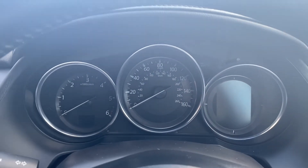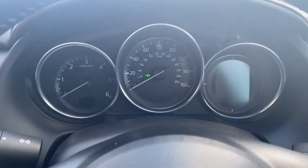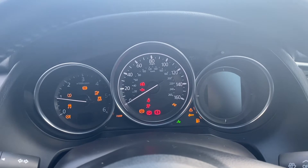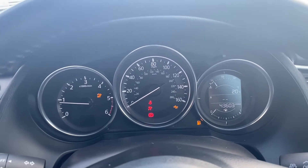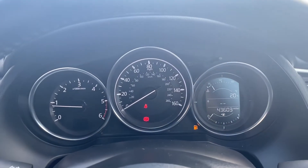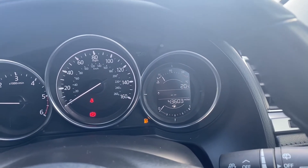Moving up onto the dials, I'll quickly turn the vehicle on so we can take a look. The start-stop button is just to the right of the infotainment system, and as you can tell it starts up no problems whatsoever. On the left hand side is where the rev counter is located, you have the miles per hour in the middle, and on the right you have the temperature gauge plus the fuel gauge.